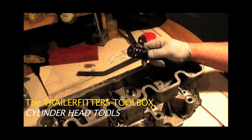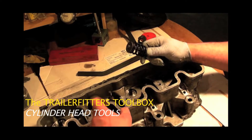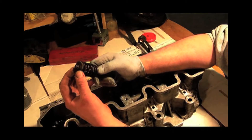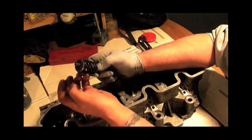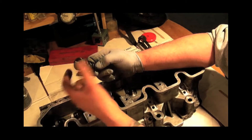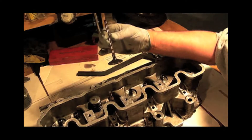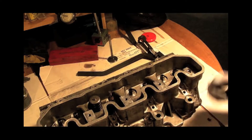To remove the valves from a head you need a valve spring compressor. The theory is you compress the spring until you can get your collets out, then you slip the spring off leaving your valve to drop out. That's the easy part — it's selecting the correct tool that you need to do.